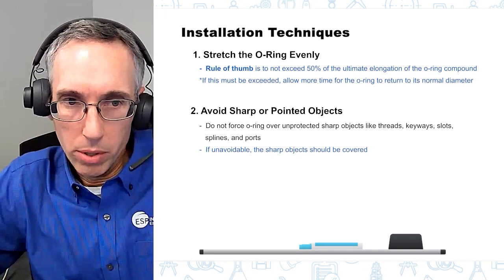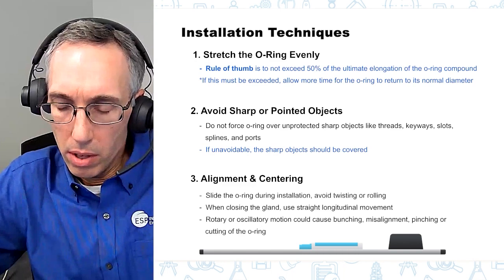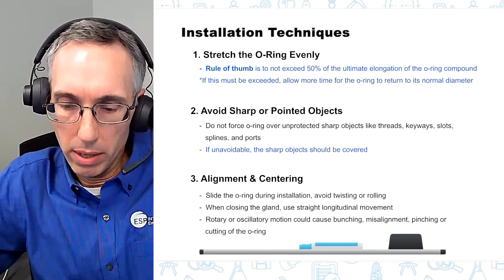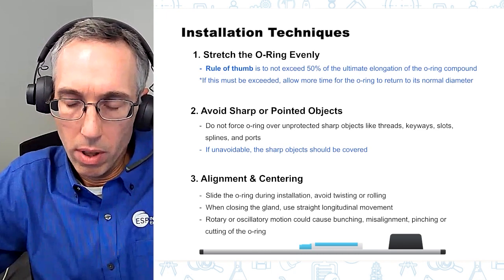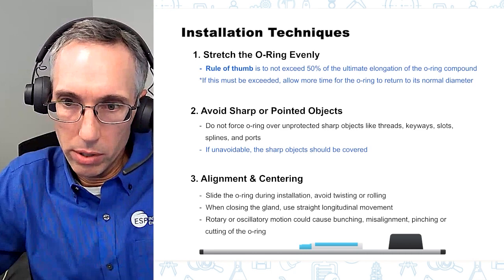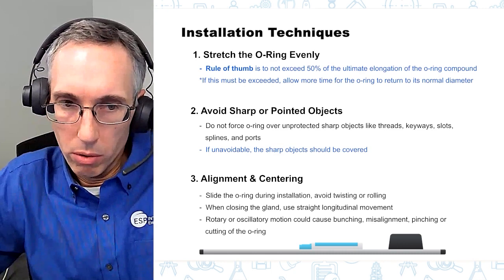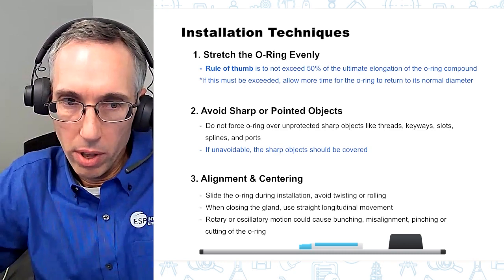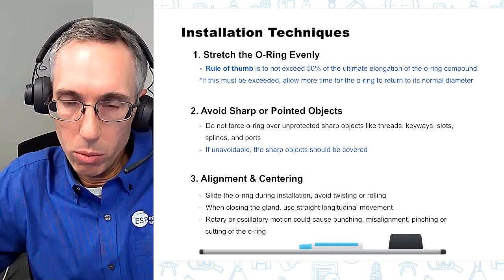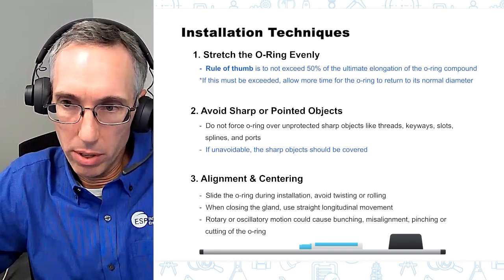When it comes to alignment and centering, make sure you're sliding the o-ring during installation — don't twist it or roll it. If you twist or roll it, it won't be seated properly in the groove and could cause damage during operation or initial leaks. When you're closing up the gland after the o-ring is in its groove, make sure you're using straight longitudinal movement — don't twist or rotate it, as this could cause bunching, misalignment, or other damage to the o-ring.